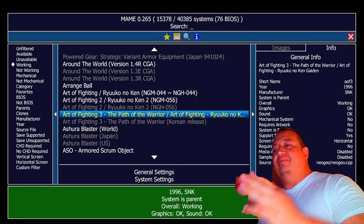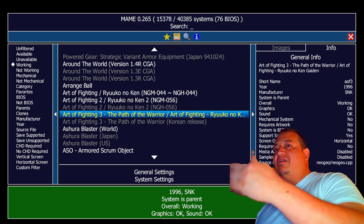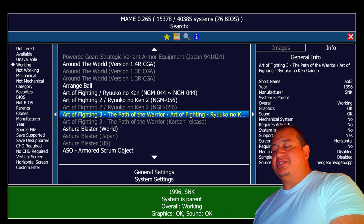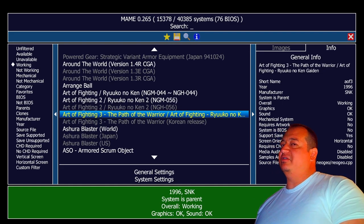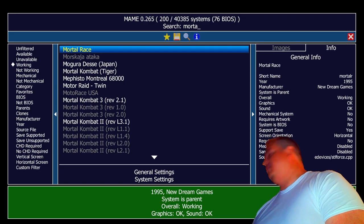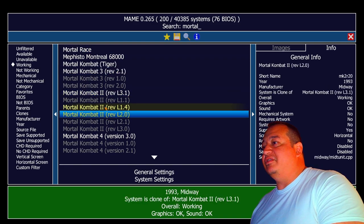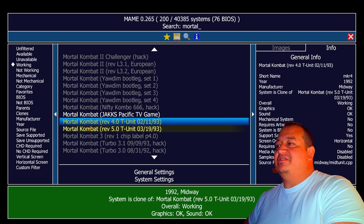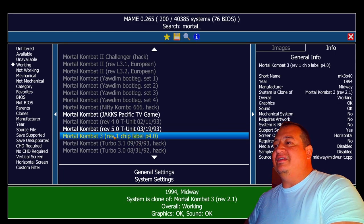Now this next one we're going to do on a game-by-game basis — it's going to be Mortal Kombat, and we'll just copy and paste the same file and change the ROM name each time. The reason you don't want to do it straight across on Midway or the source file is that other non-fighting games use those too and you'd throw off their controls. So we'll jump into Mortal Kombat — always try to start the parent file. If it's white letters it's the parent; if it's gray, it's a clone.